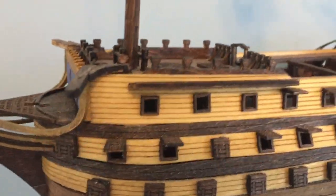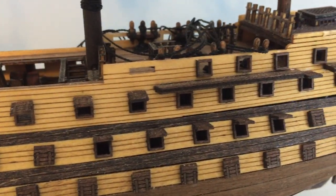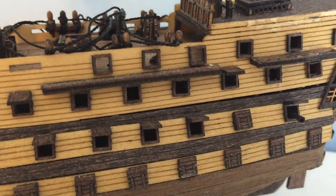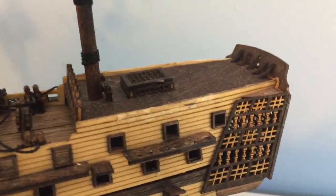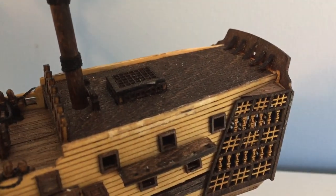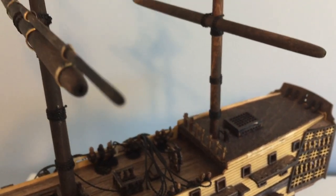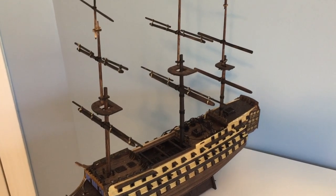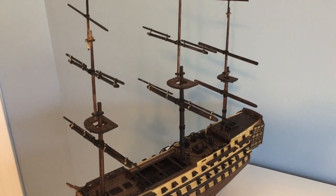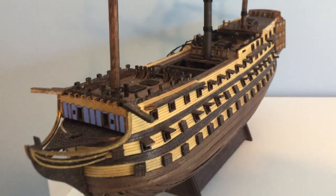Welcome to episode 10 of my building the HMS Victory. I've made some progress. You'll see I have one cannon sticking out a porthole. I have the angular pieces that I mentioned in the last video. I've positioned masts and yards, crow's nests. The masts and yards are actually tied in place, but you can tell I've made some progress. Let me show you how I got to this point.